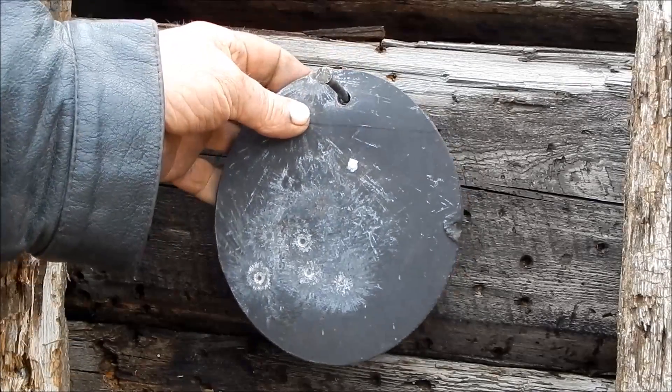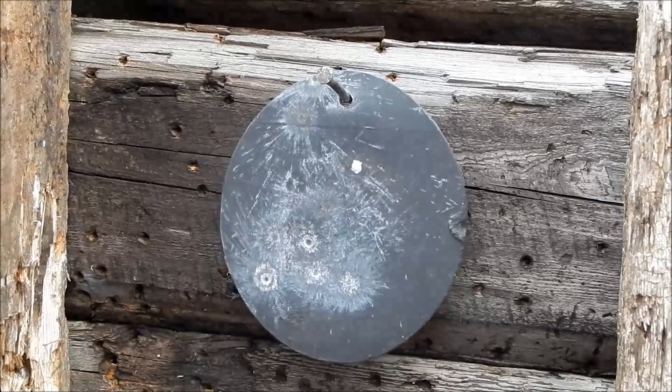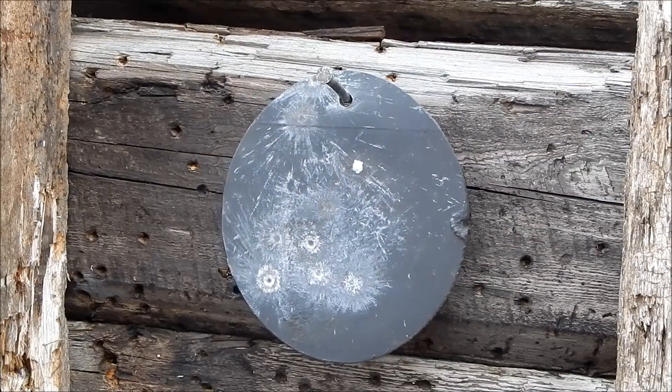I think they'll last. It's good thick steel and it does ring pretty well. It'd be great for .22, it'll work fine. But I have to paint them a different color — that black doesn't work.